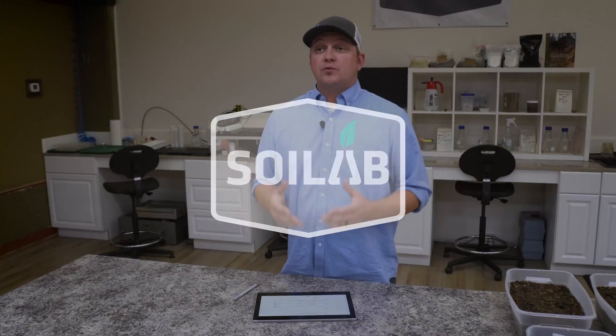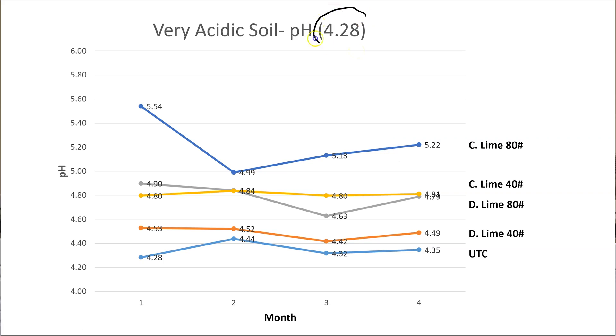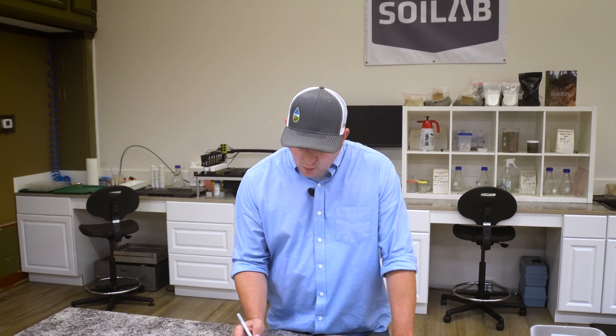We started off with four unique soils ranging from very acidic all the way to very basic. Our very acidic soil had a starting pH of 4.28, which is quite acidic and below that optimal range we'd be trying to achieve. To increase this pH, we applied calcitic lime — that's calcium carbonate — at two different rates: 80 pounds per thousand square feet and 40 pounds per thousand.